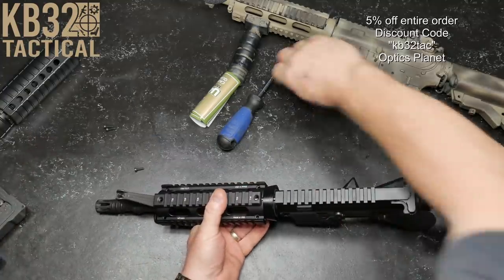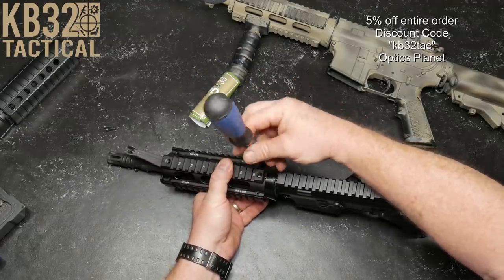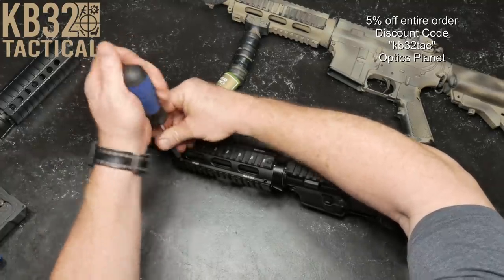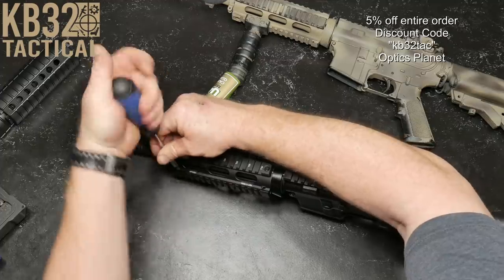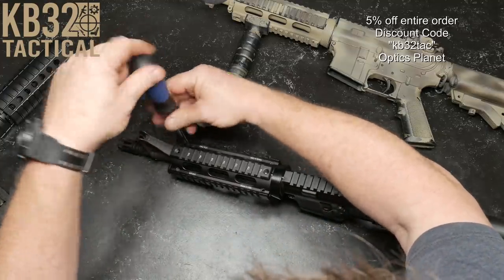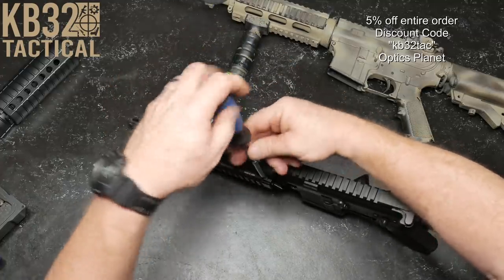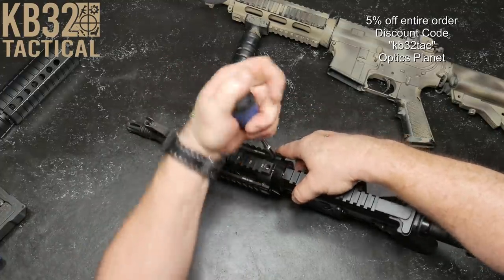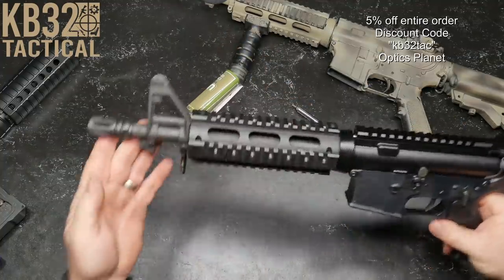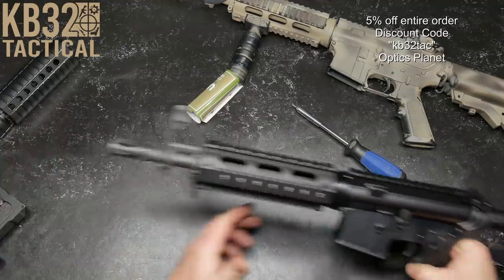Look at that — not bad for $47.19 with the five percent discount code KB32. There are other rail systems out there that are nice as well — Midwest Industries has some, and Knight's Armament, which I was looking at getting — but guys, this is an economy build, not a high-end build, so I'm not putting serious money into this. Snug those screws down, wouldn't hurt to put a little blue Loctite on there. Pretty cool addition to the firearm. When we get the extended flash hider, it'll look really cool.